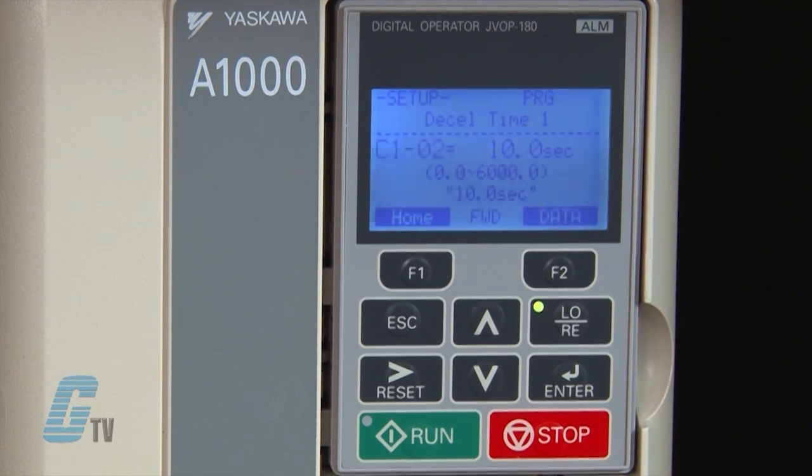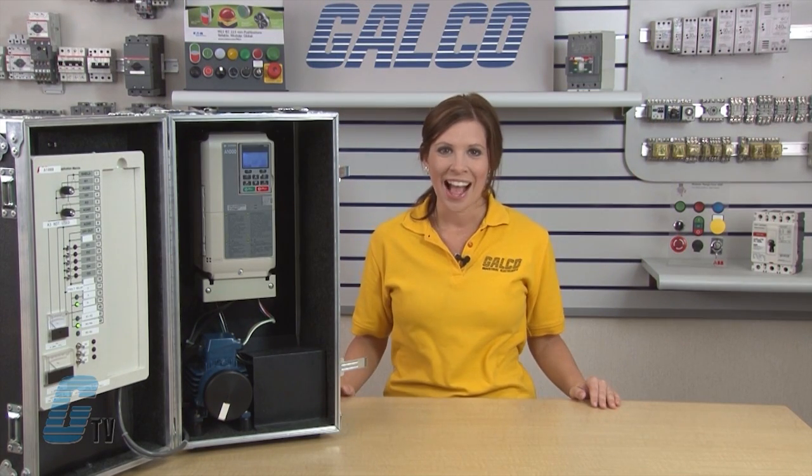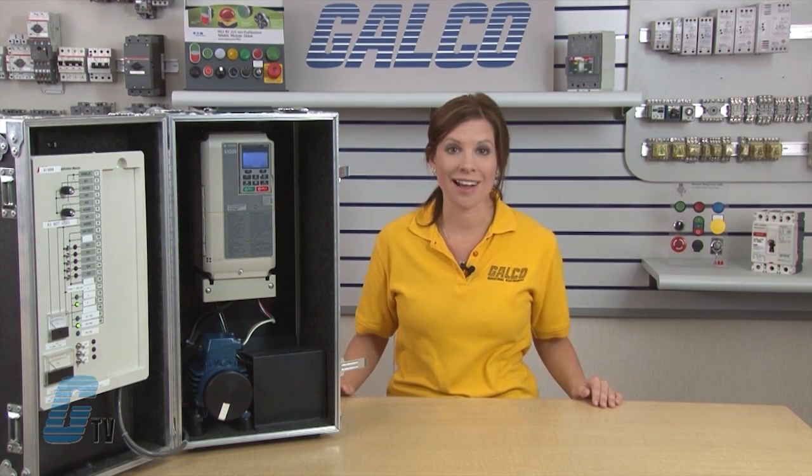C1-01 and C1-02 are used to change the acceleration time and deceleration time of the motor. The default is currently 10 seconds for both. The D parameter is the frequency reference and allows me to set multiple frequency references to override the speed of the motor during operation through the use of a remote device. I can set up to 4 points on the quick setup.